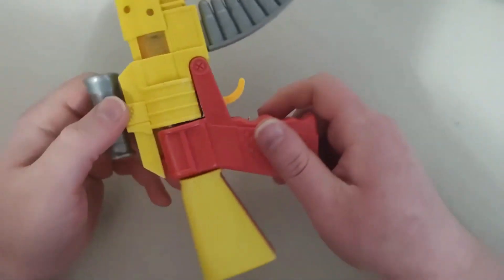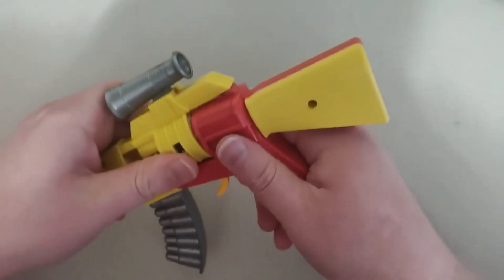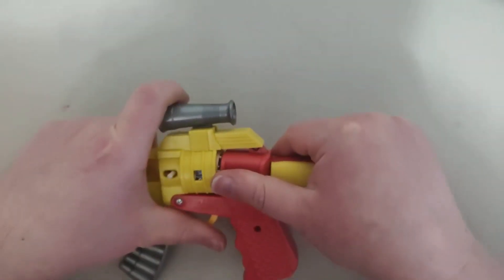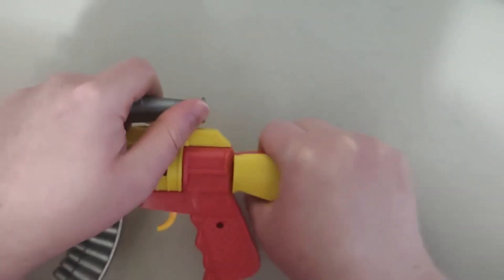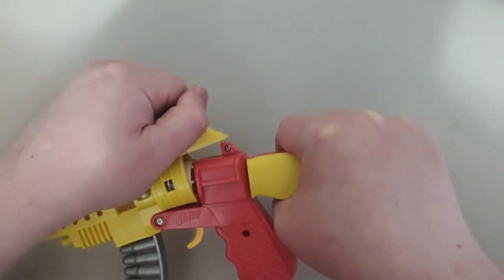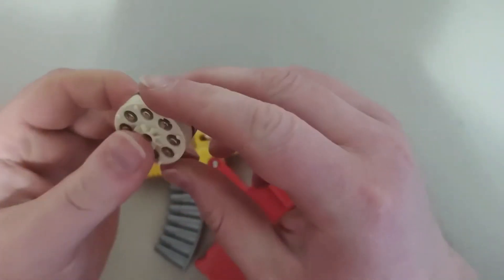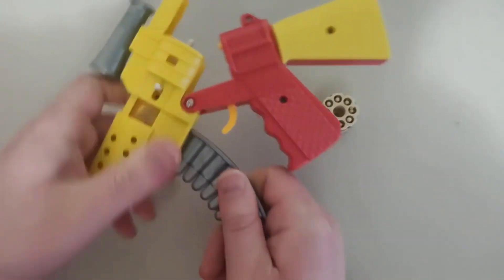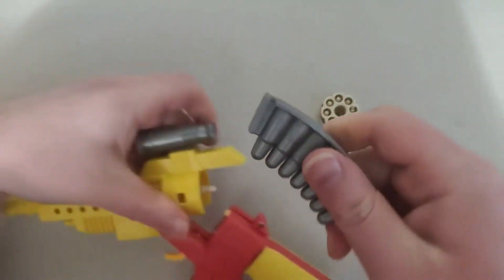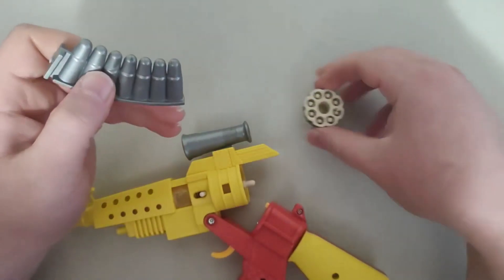Just so you know, if you want to take it out, I guess you probably have to take it out right here, kind of something like this. Yeah, there it goes. And then you got this thing right here. I guess you could take this thing out and put it all inside there — I would think that's how it works.